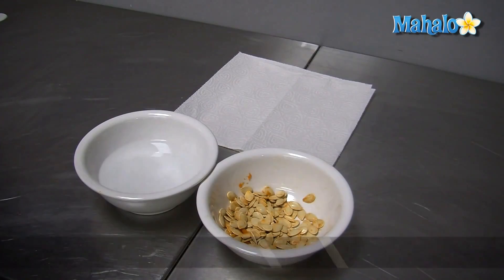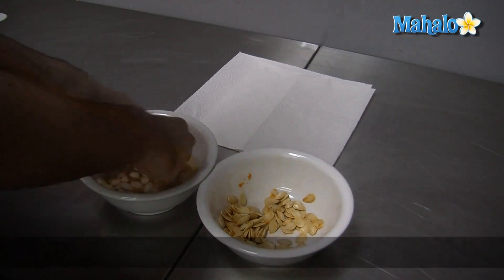Before you cook the pumpkin seeds, you'll need to make a few preparations. First, thoroughly rinse the pumpkin seeds, making sure you remove all of the pulp, and then pat them dry.